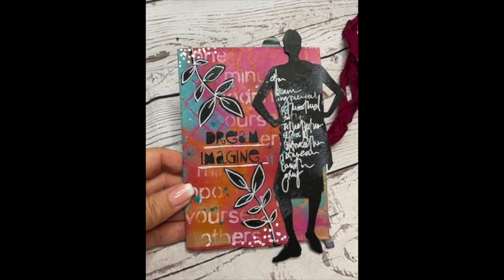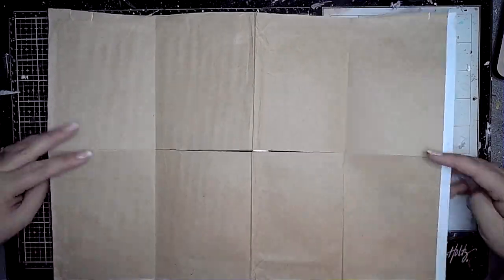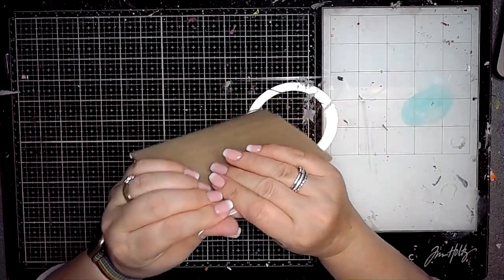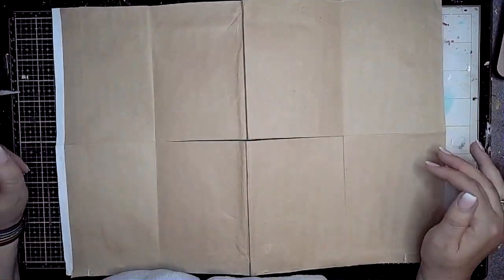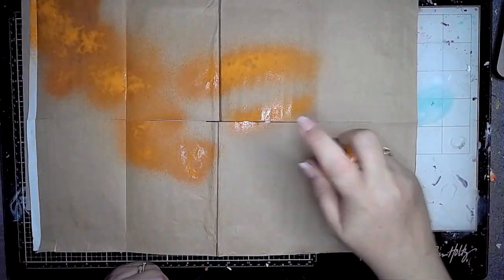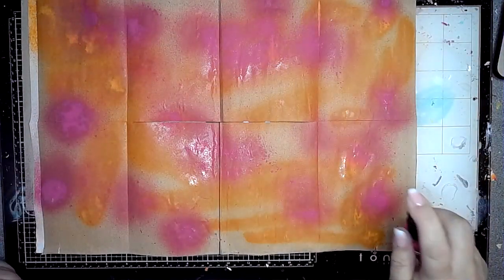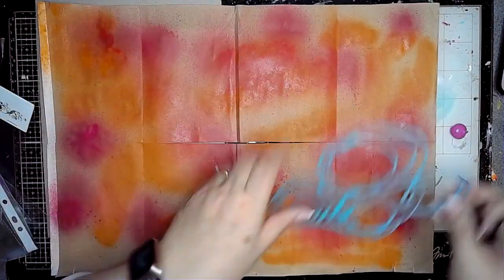Hi everybody, it's Claire with the third project for October for ScrapFX. I am using an envelope — it's actually the envelope that my ScrapFX things came in, all the way from Australia to the UK. I carefully pulled it apart and the inside is this beautiful craft colour. I decided I would create a zine — some of you may call it a zine depending where you come from — basically a little book made from one piece of paper.